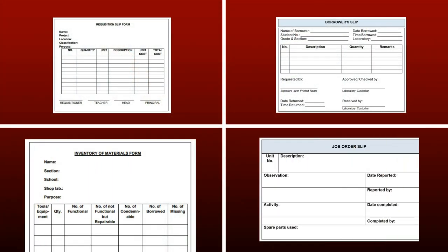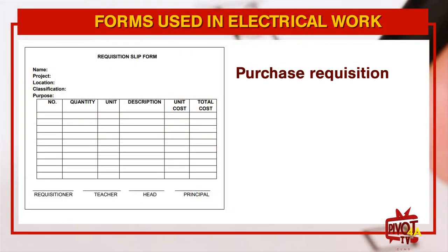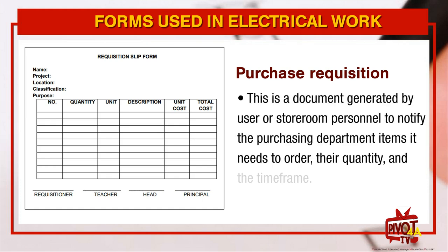Here are the forms used in electrical work. Number one, Purchase Requisition. This is a document generated by user or store and personnel to notify the purchasing department the items needed to order, their quantity, and the time frame.